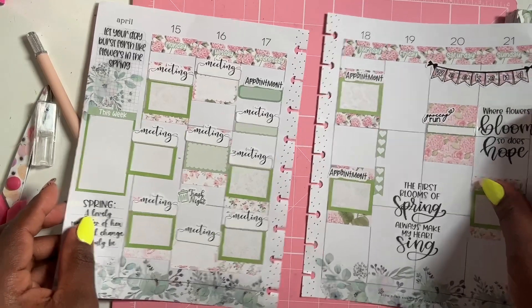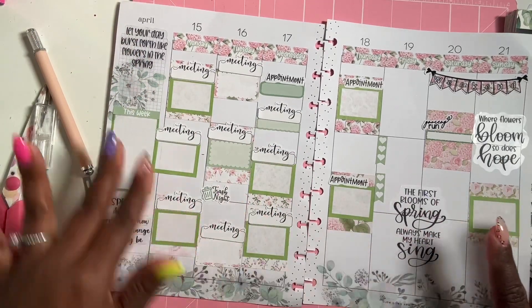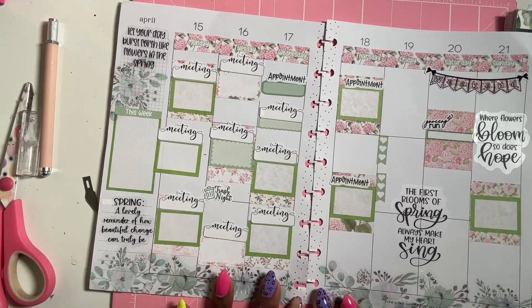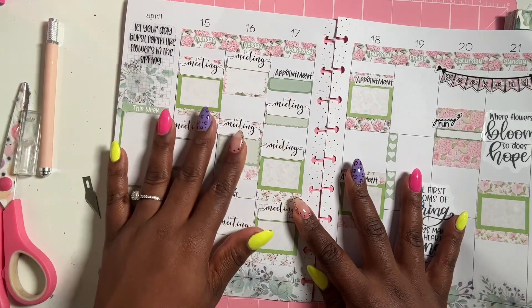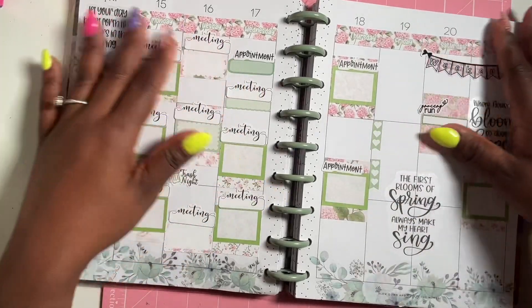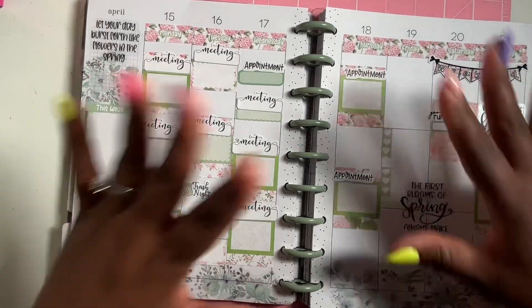I just added some quotes — I could only fit two over here but that's fine. It looks busy but I love how it turned out. It is going to be a busy week — this is the last week before spring break next week.